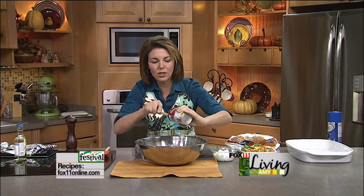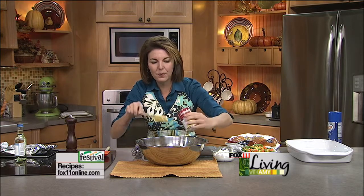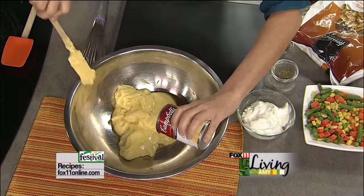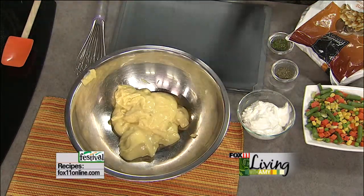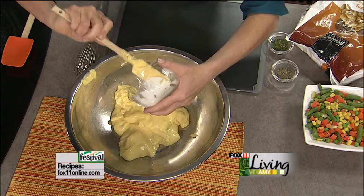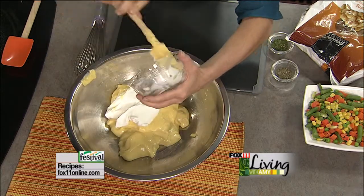We're going to take that cream of chicken soup and jazz it up with some really great flavor so that it just doesn't taste like soup out of the can. One thing we're going to add is a cup of sour cream, and that's going to make this really rich and creamy and wonderful.